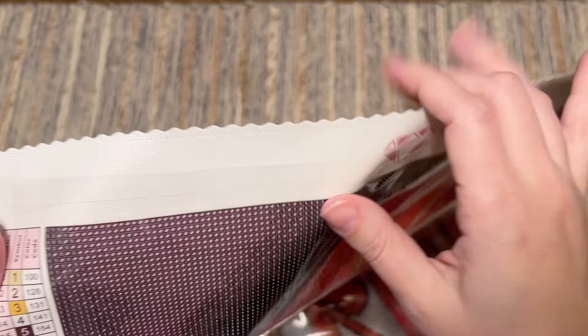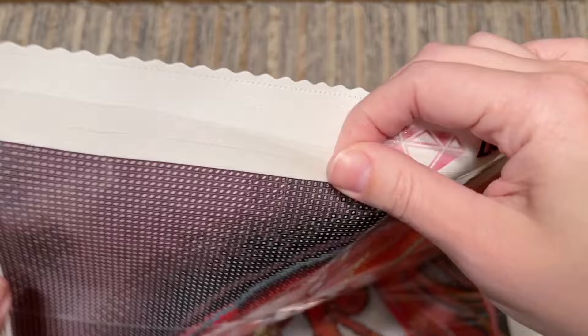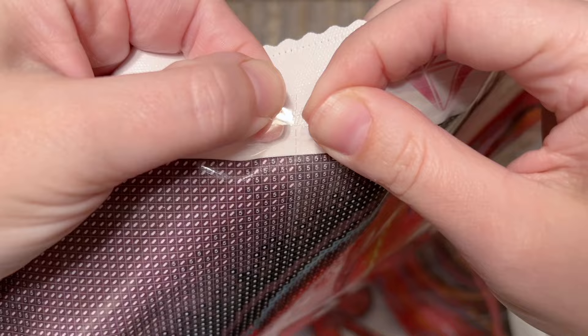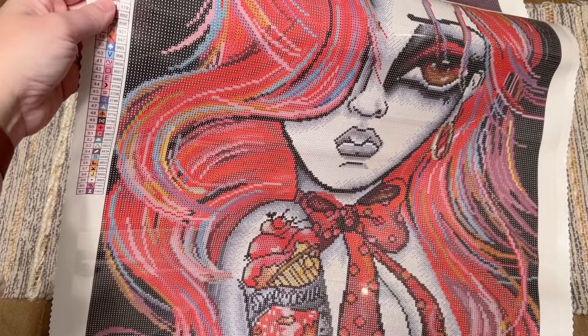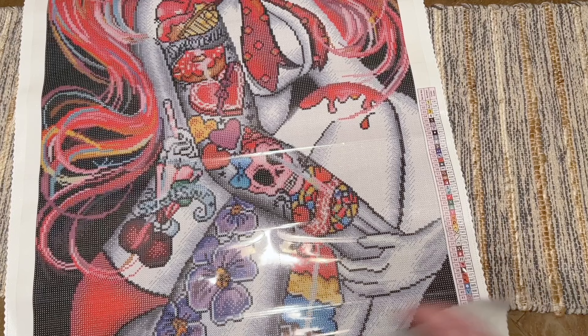You can ignore the perforated sections if you choose and use the plastic cover as you did before. But if you want to use them, just tug where the perforation meets and it should split pretty easily. You'll also find a legend or color list key up at the top left, as well as down at the bottom right.